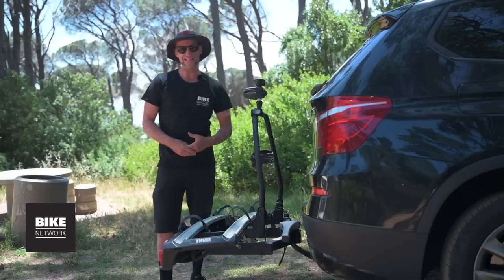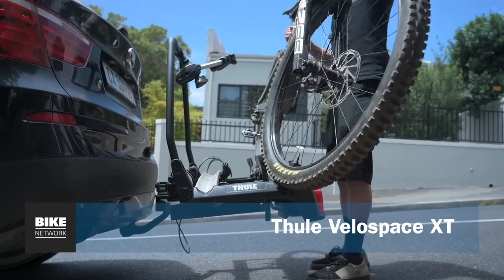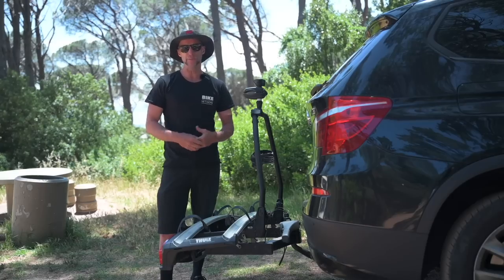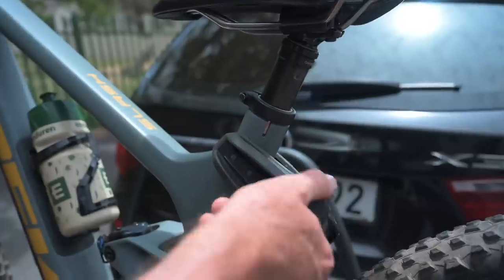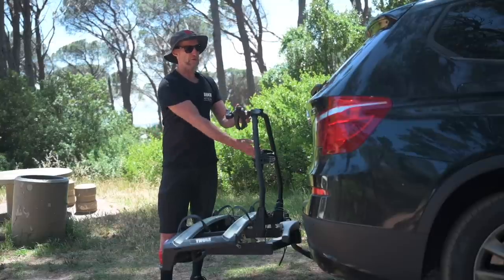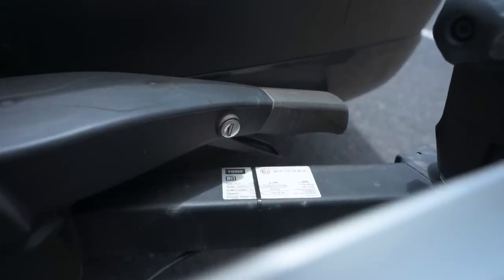The Thule Velospace XT is a towbar mounted bike carrier, super long for the long wheelbase trail and e-bikes we're riding these days, and very strong. It's e-bike certified and has torque limiter knobs that prevent you from over tightening on your frame. There are lock functions for each bike and a lock function that locks the rack to the towbar.